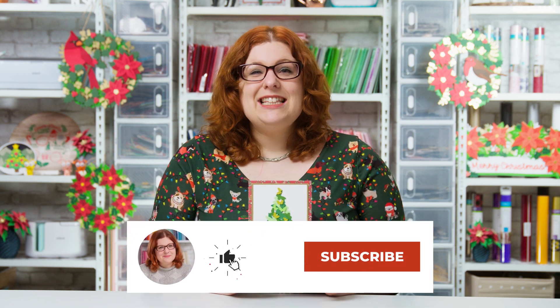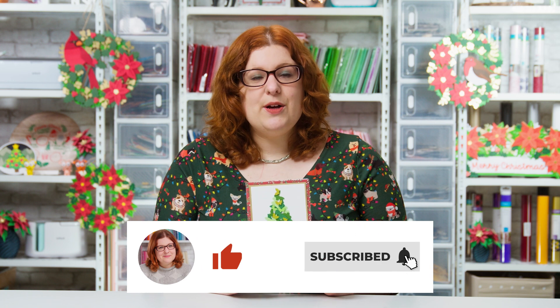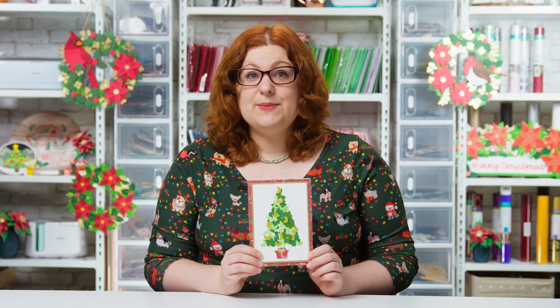I hope you enjoyed this video on how to use up your craft scraps to make this beautiful Christmas tree greetings card. If you did, please give the video a thumbs up and subscribe to my YouTube channel for loads more Cricut crafts and greetings card tutorials. I hope to see you again tomorrow for day 15 of the Christmas Craft Countdown — thank you for watching, bye!